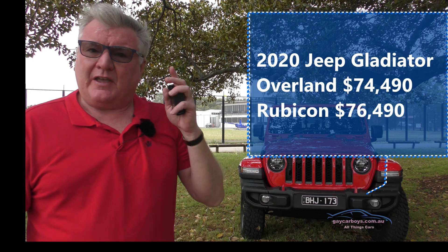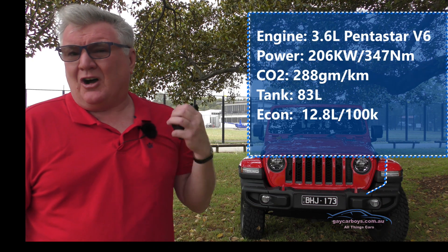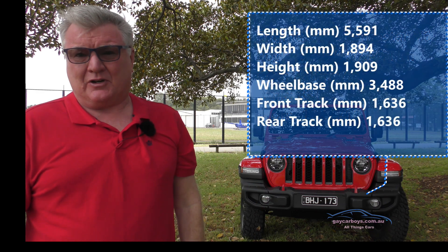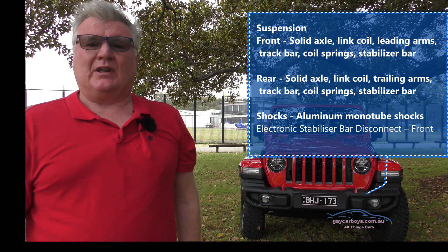You can get two models: the Overland and the Rubicon. The Overland is $74,490 and this one is $76,490. With on-roads, that's going to put you at over $80,000 — so let's call it $80,000. What do you get for $80,000?